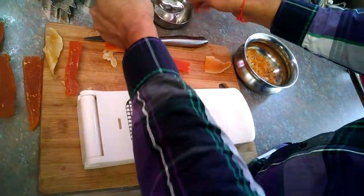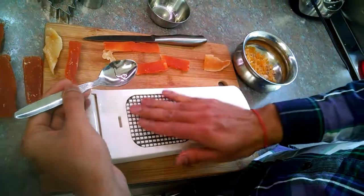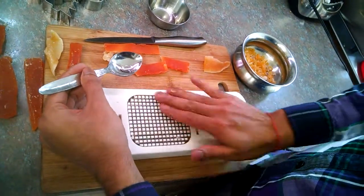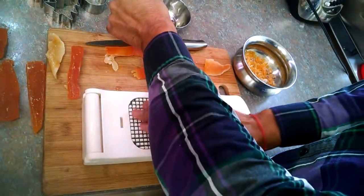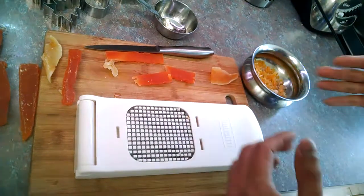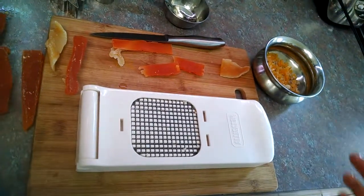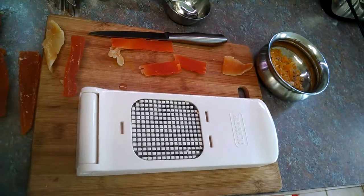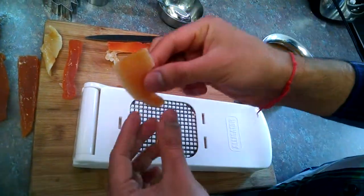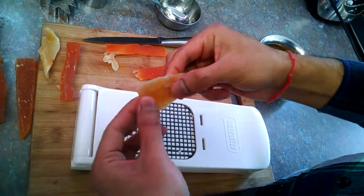First of all, just oil the outside of the blades a little bit. I have this oil here and I'm going to use my fingers to oil the blades, because the candied dried fruit sticks to the surface when it's diced. Let me wipe my hand real quick.